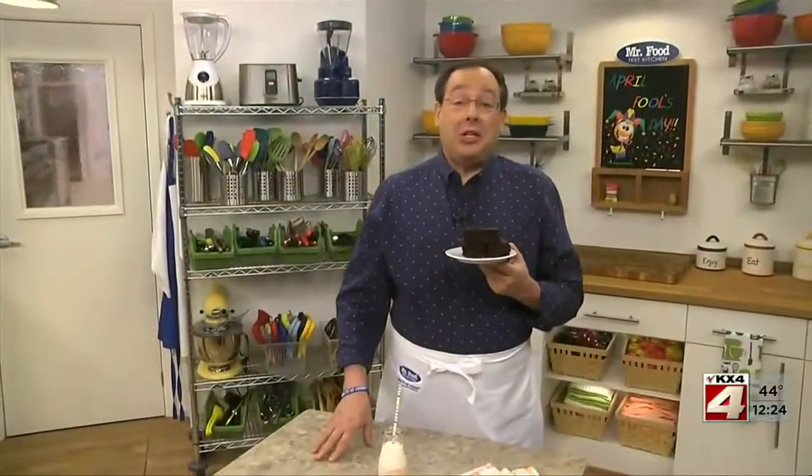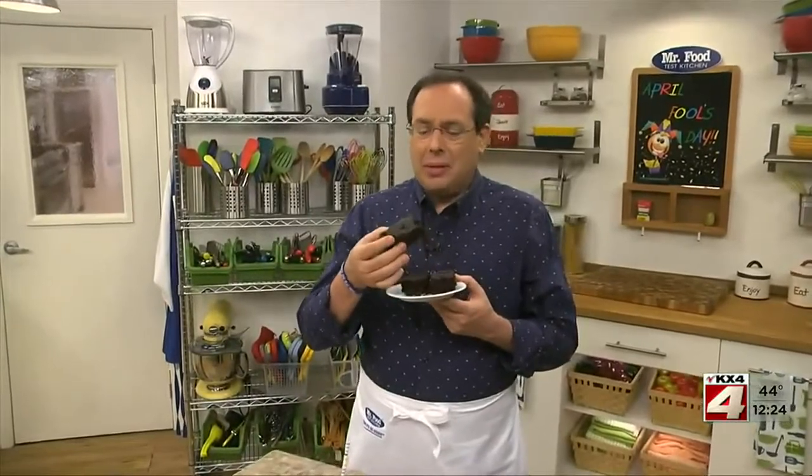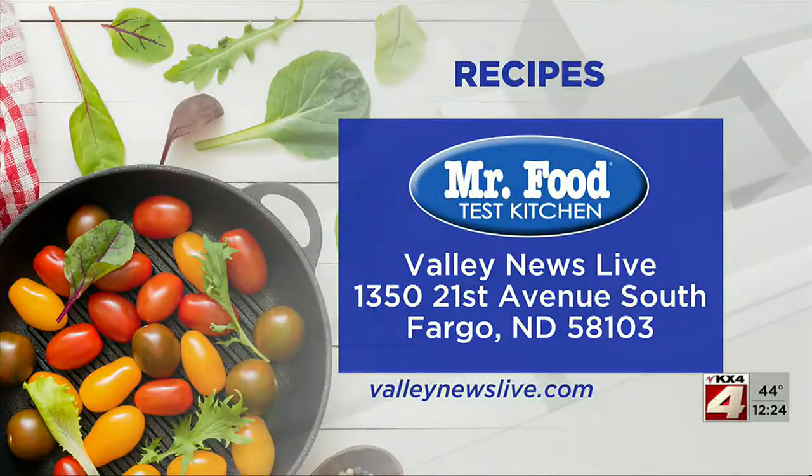I'm Howard in the Mr. Food Test Kitchen, where today we found a foolishly delicious way for you to say, "Ooh, it's so good."